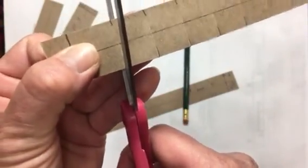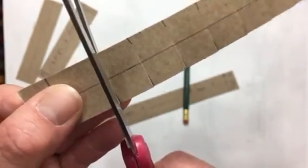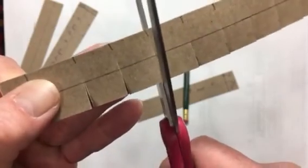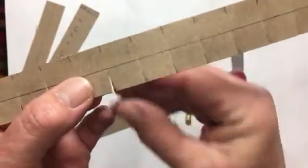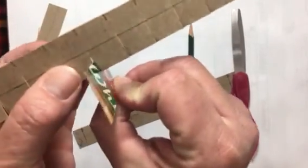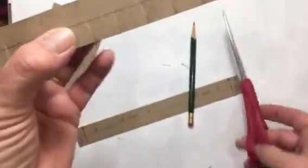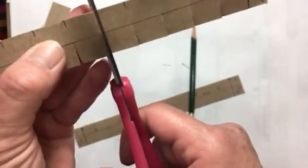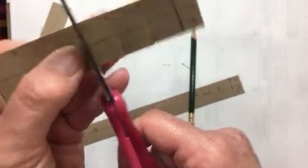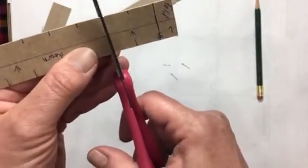At each cut, you're going to come over just barely and then curve right back down to that center point — just a tiny little V. That helps the pieces fit together. If you try to fit them together without any space, there's no room for the other piece of cardboard. If there's no gap they won't fit well, and if they're super tight they'll want to cock sideways.